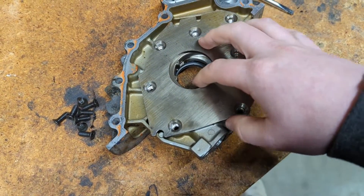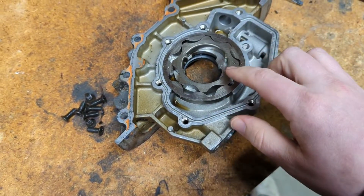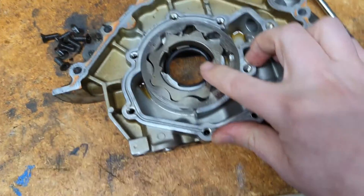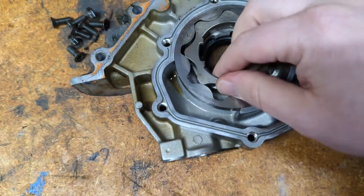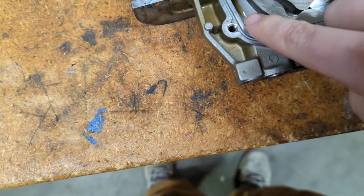If you take this back plate off with these screws right here and pull this off, these are the oil pump gears — the actual gears that do the pumping. You can see that if we center up this gear onto the actual crankshaft, something like that, you can see it centered, that it leaves a gap right here.